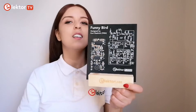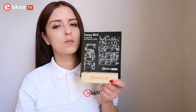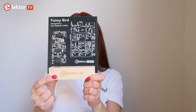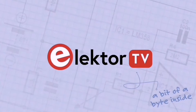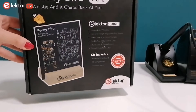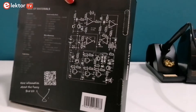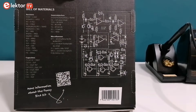And this is the funny bird assembled. Let's see if it responds to me. Brought to you by Elektor, the funny bird kit is an enchanting electronic bird that chirps in response to your whistles. The kit includes all the necessary parts except the battery, along with a detailed description ensuring you have a smooth experience assembling your funny bird.